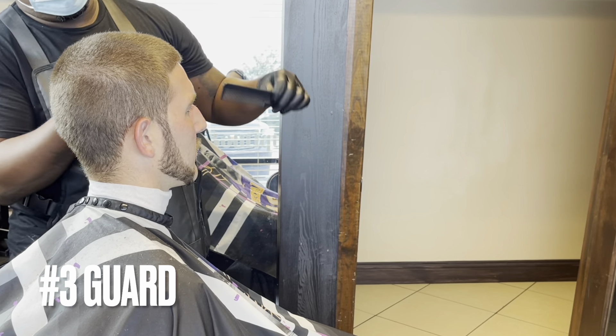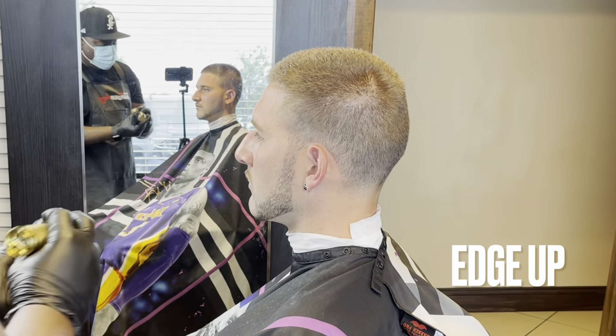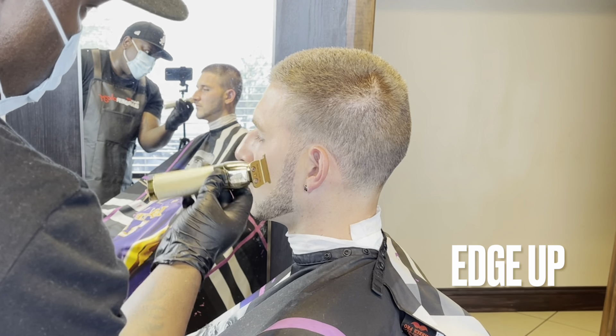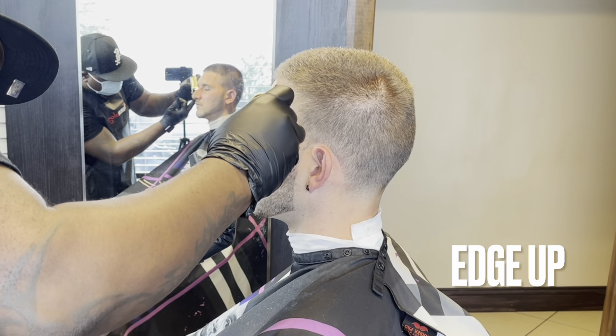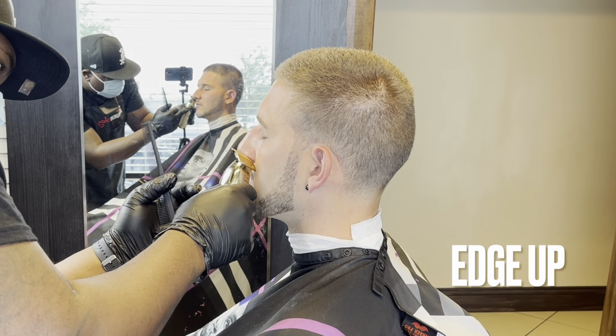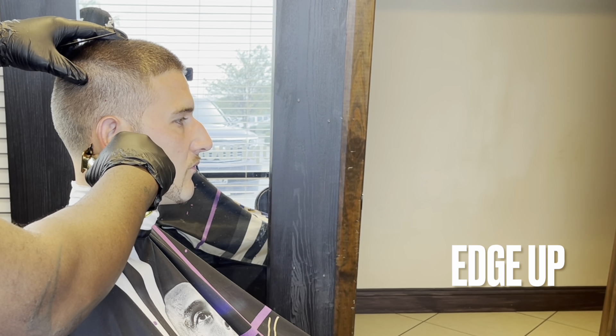Now we're going to the edge up. I'm starting in the back, stretching and moving his ear out of the way and using the corner as I go over his ear. What I didn't show — and this is how barbers get those super crispy lines — they use a holding spray, or a mixture of alcohol, shampoo, and water, or spritz. I sprayed holding spray all around his edge up area, let it air dry, used a blower, then came back with my trimmers and lined him up. That's the trick to getting super sharp lines.